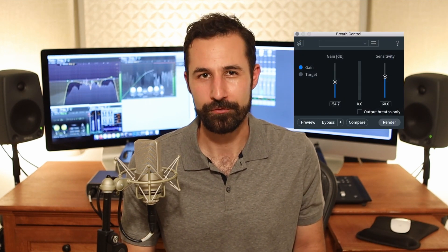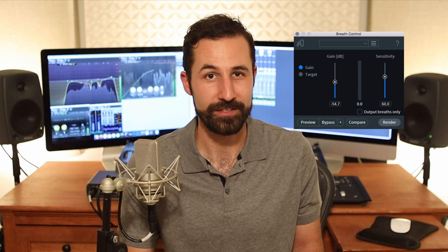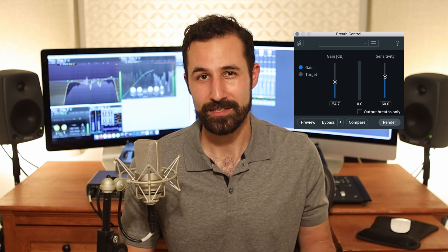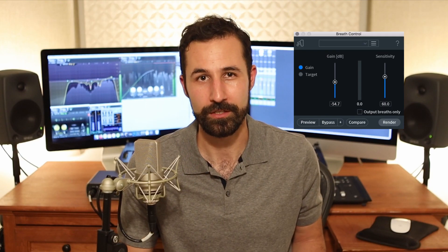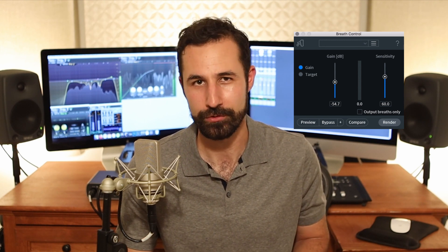The controls are pretty straightforward too, so it's very simple to use. There are three parameters to do this. First, you want to tell Breath Control how you want it to go about adjusting levels. By selecting Gain, it's going to apply a set number of decibels, reducing or increasing each breath — that could be plus 3, plus 10, or minus 10 across the board. Whatever you select, it'll do that number to every breath.